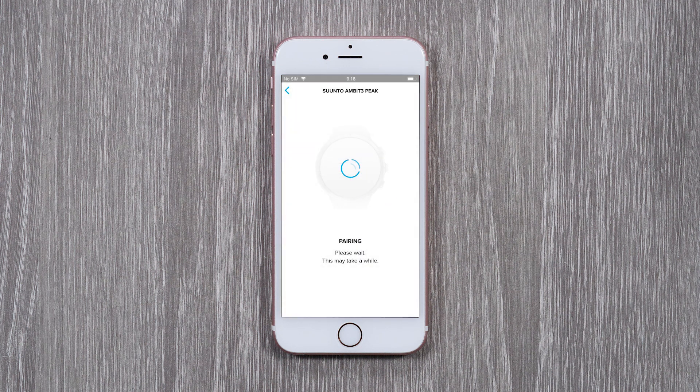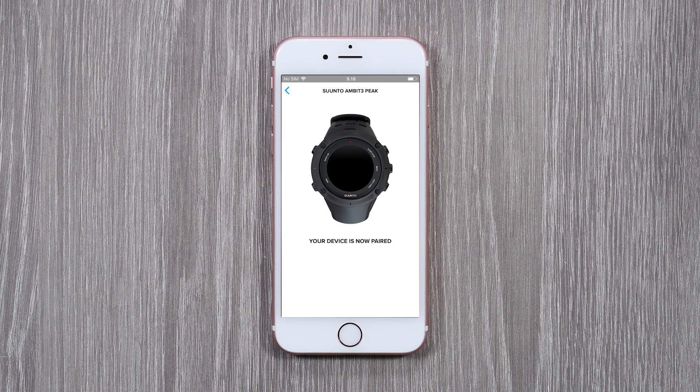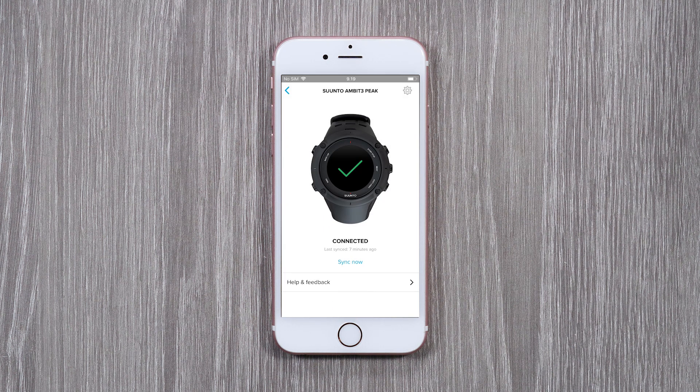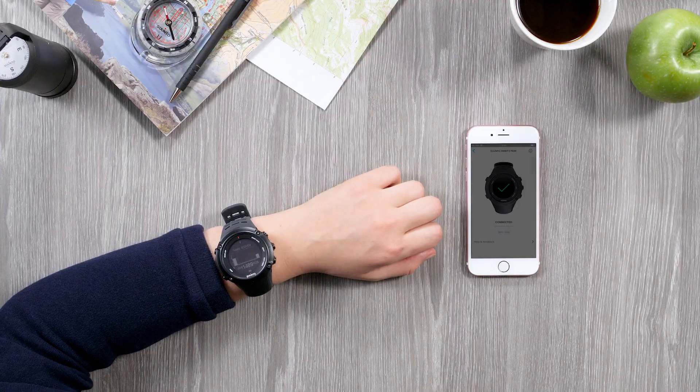The pairing process may take a moment. As a next step, let the app know who you want to share your workouts with. Welcome to the community! To synchronize your trainings and optimize your watch's GPS, tap Sync now in Suunto app. Great — now you are all set! Have fun getting to know your new mobile companion!